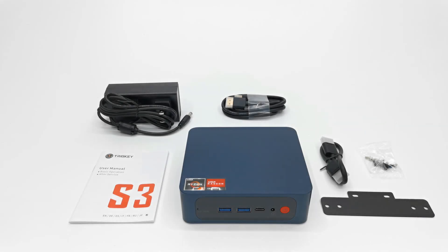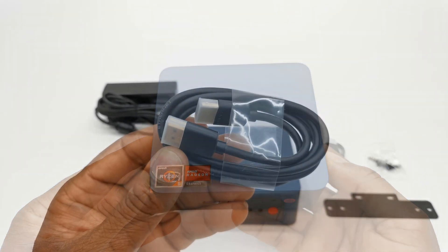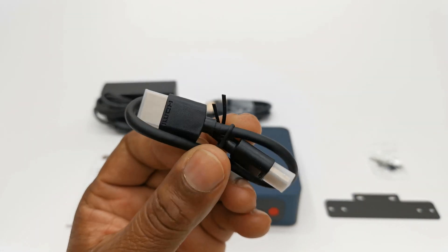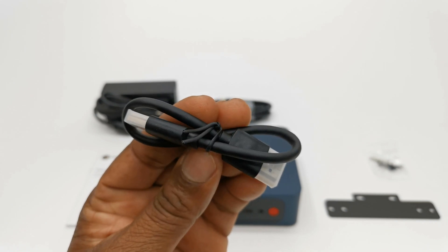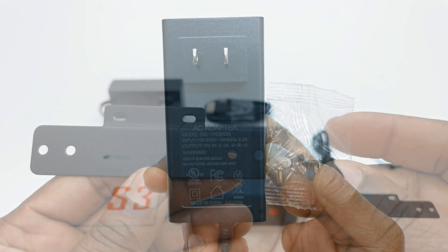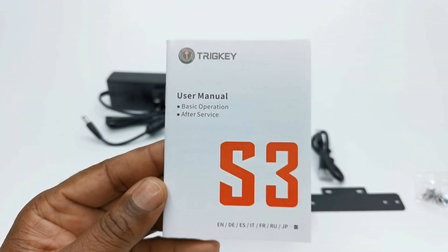In this package you get the S3 model itself, one 40-inch HDMI cable, and a shorter 9-inch HDMI cable. You also get a 12V 3A DC power adapter, a mounting bracket with screws, and a user manual.